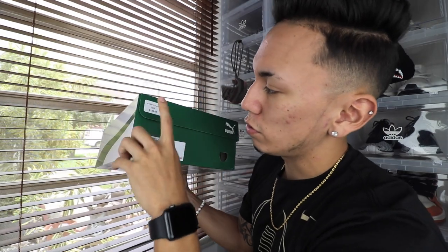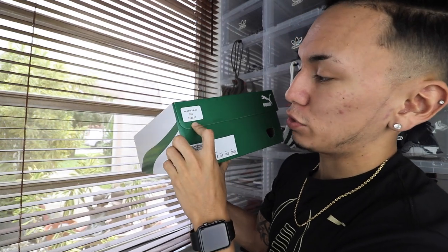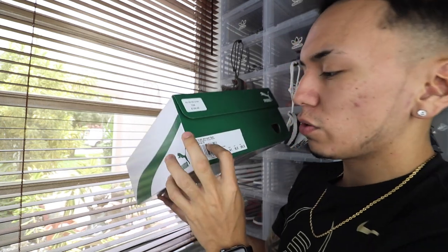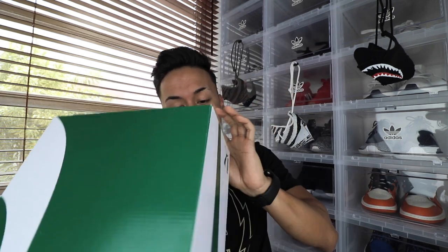You also have the tag from Foot Locker — that's your store code — and then 705, I'm not too sure what that is. I did pay $120 for these, but I actually paid $100 because I had a $20 coupon from when I bought the Yeezy cream whites. After I purchased these for $100, I got another coupon for $10 off. That's why I like buying from Champs, Foot Locker, and Foot Action — you get coupons: spend $100 get $10 off, spend $150 get $15 off, spend $200 get $20 off. The name of the shoe is the Sugi Shinsei Raw, the color is marshmallow and Puma white, the style code is 363758-03, and I got them in size 7.5.